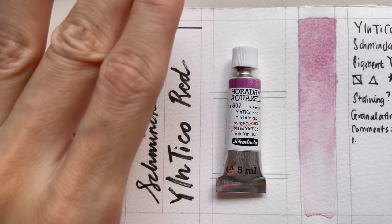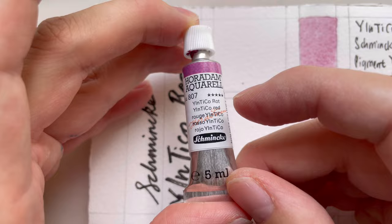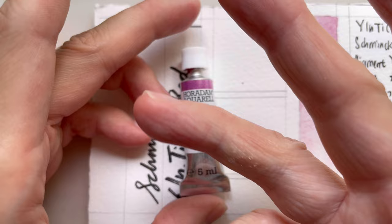Hello, welcome to a new video. Today's video is a 'Let's Talk About' video. In this series, I buy and test paints to review them so that you don't have to spend money to try yourself. If you have any kind of test you want me to put the paint through, do let me know.